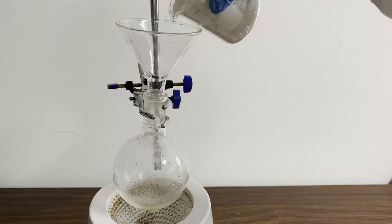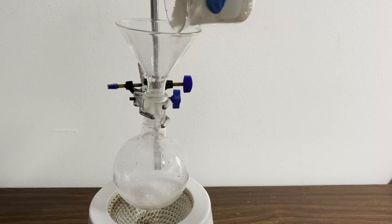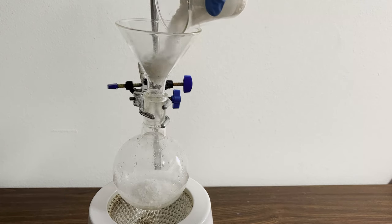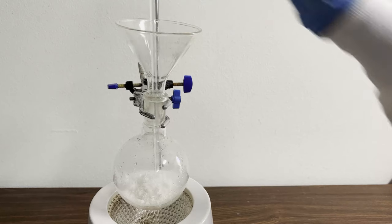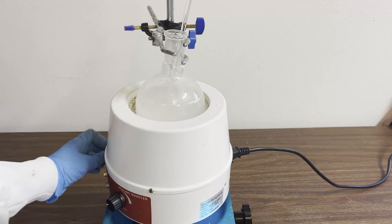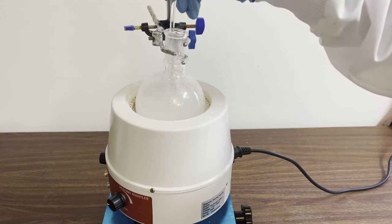First, a bunch of aspirin is added into a round-bottomed flask. I have too much aspirin to do it all at once, so I'll do it in multiple batches. Some concentrated hydrochloric acid is added, then water is added to fill up the flask, and then the heating is turned on.